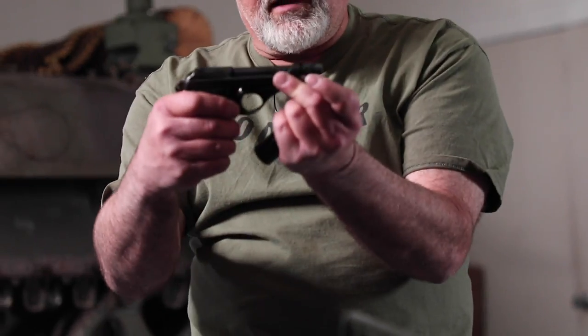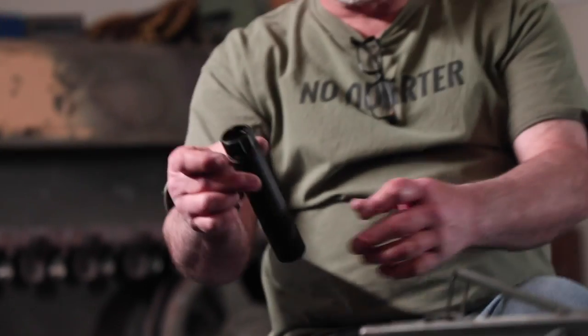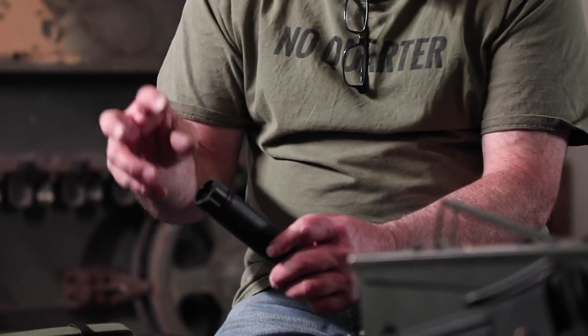Now let's do the same thing for fixed barrel. This barrel does not link down — it stays in place. This little Maska and Beretta 71 combo is all ready to go there. Super simple, not much to that.